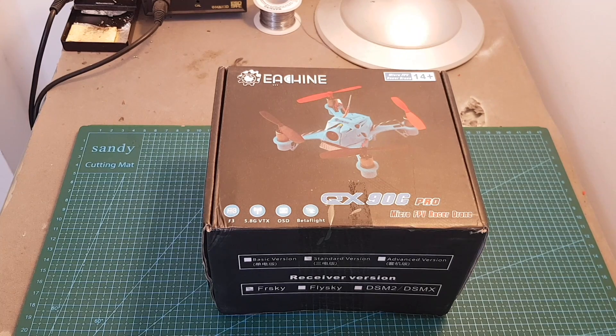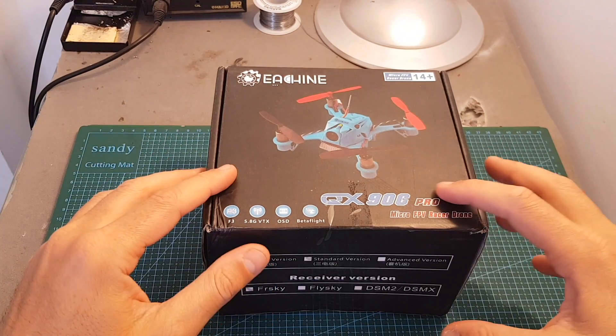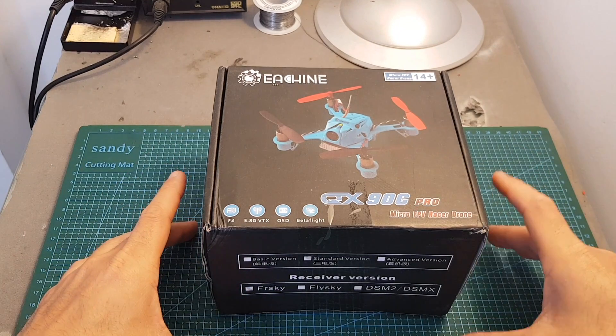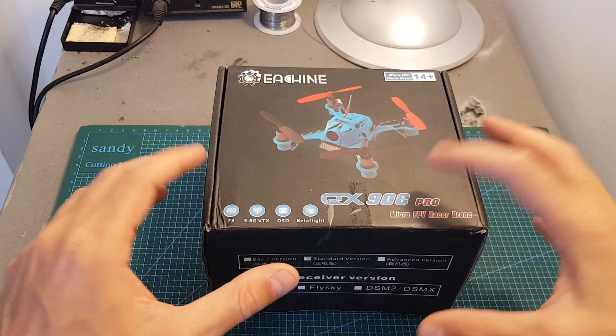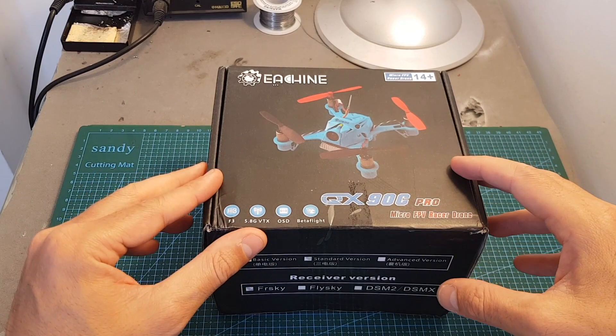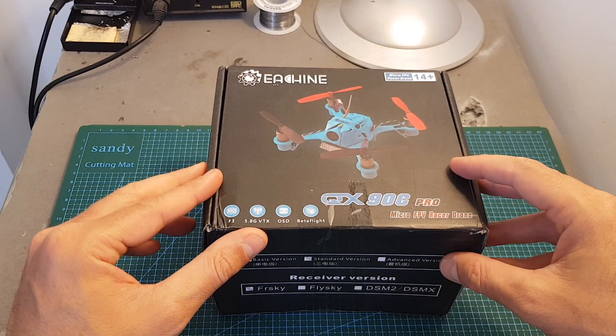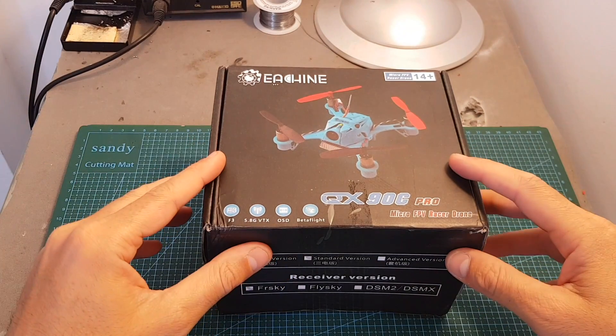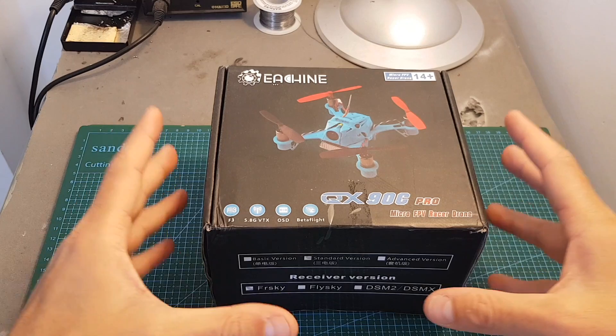Hello guys and welcome back to my channel. Today in this video I'm going to review the QX90C Pro micro brushed quadcopter from Eachine. This is the upgraded version of the Eachine QX90C, which unfortunately I wasn't able to review, but I did review in the past the Eachine QX90, which was a great ready-to-fly micro brushed quadcopter. In this video I'm going to show you what's new, go through its features, and show you how to set it up.